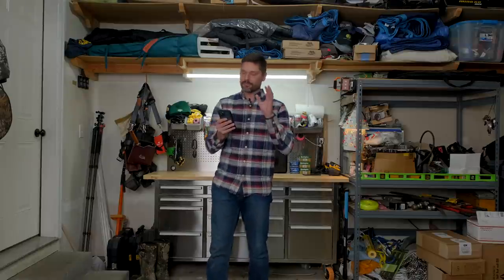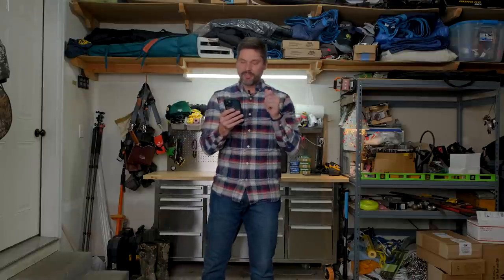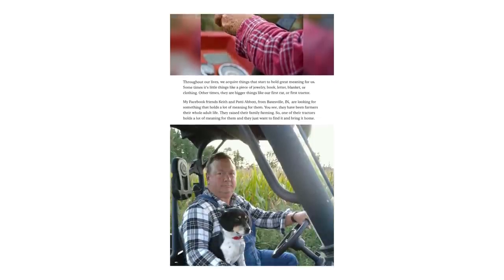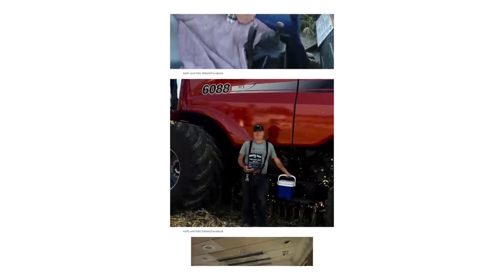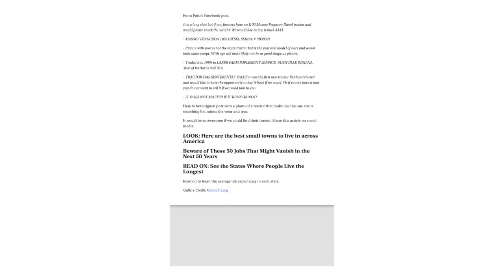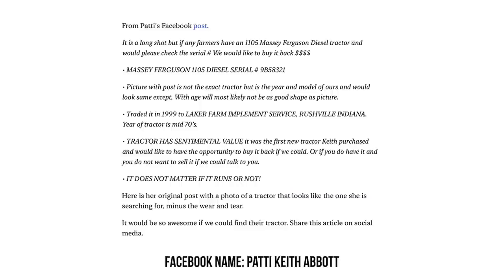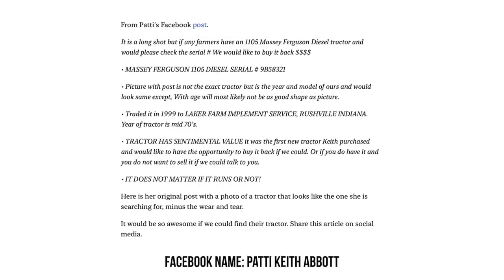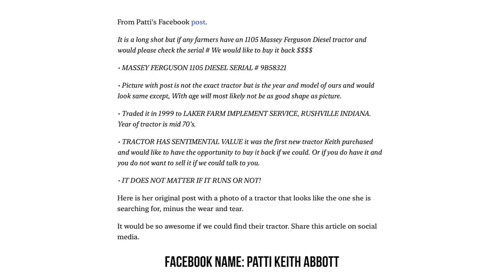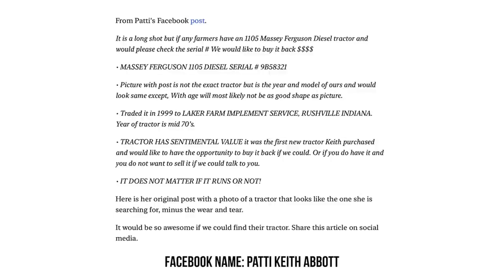Us tractor owners can be sentimental as much as anybody. Keith and Patty down in Batesville, Indiana are on the search and could use your help to find Keith's long-lost tractor that he traded in back in 1999 — and regretted it from that moment on. Sometimes you don't know what you got till it's gone. If you check out Patty's Facebook post, she puts a plea out: if you can help locate this Massey Ferguson 1105 diesel, they will be eternally grateful. As of December 27th, 2021, they are still on the search. Let's help them bring that tractor home.